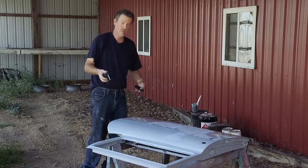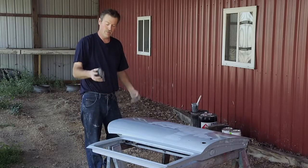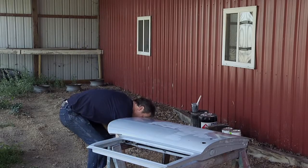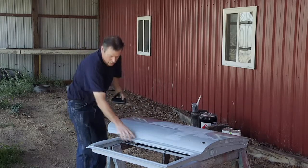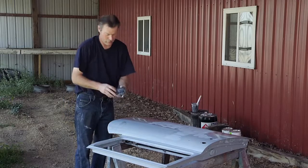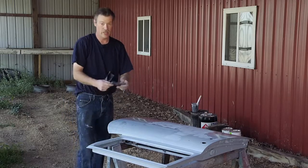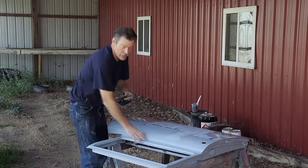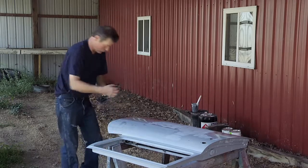To block sand this, we're using 400 wet/dry paper on a regular rubber sanding block. When we get into the contoured areas, we have sanding sponges that we wrap the 400 grit around. There are firmer ones and softer ones to get into these curved areas, and I'll be using those a little bit later.